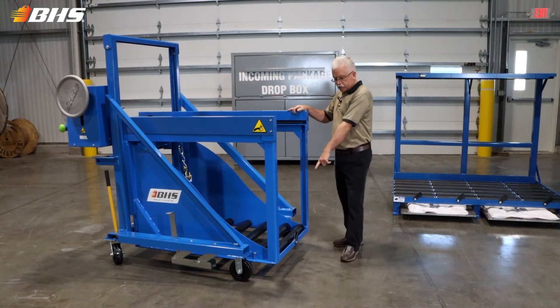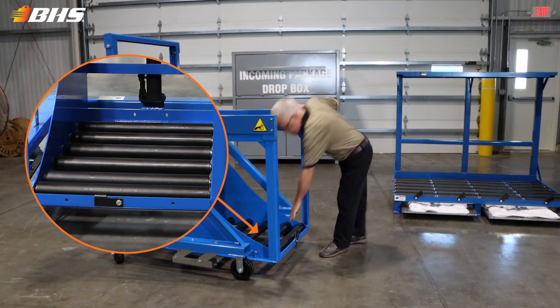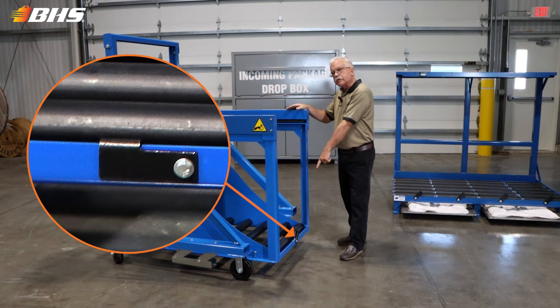All of our compartments incorporate our heavy-duty poly-coated rollers that are snugly fit within the compartment to assure a long-lasting life with low maintenance, and of course our safety flip-stop.